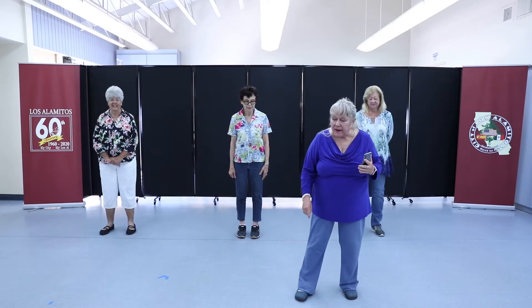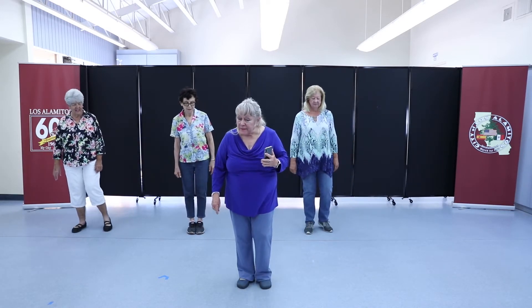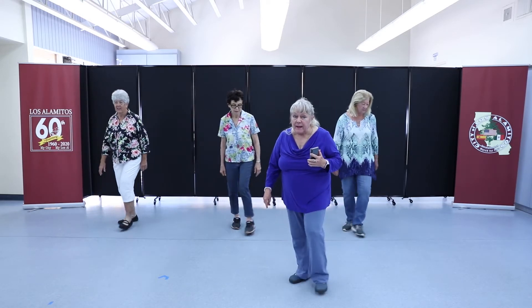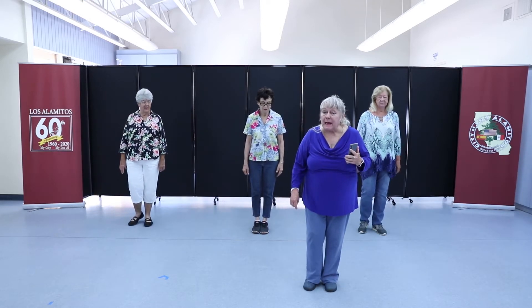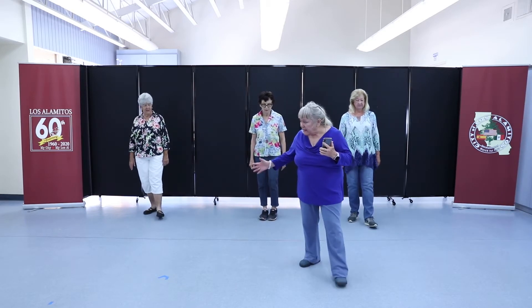We're going to start with the right foot to the side, cross in back, step side and touch. Same thing to the left: side, cross back, step and touch. Now we're going to back up three steps — go back right, left, right, touch. Let's do that again, all together.